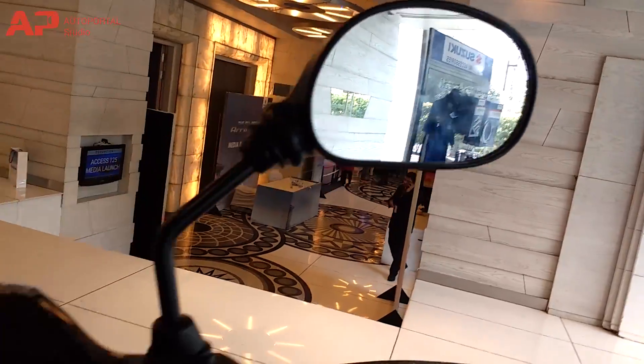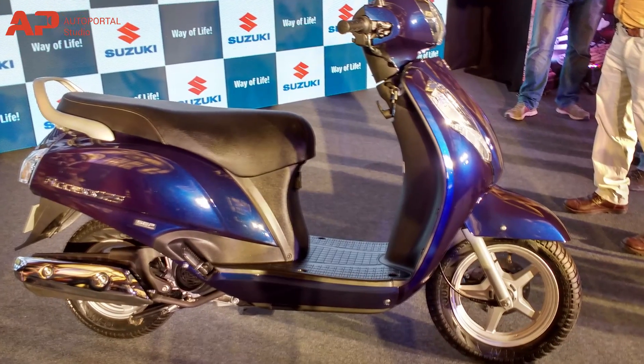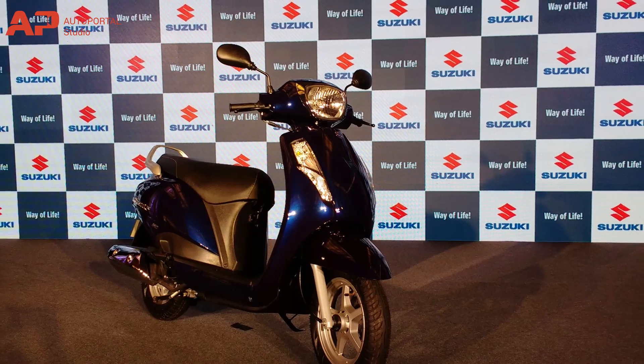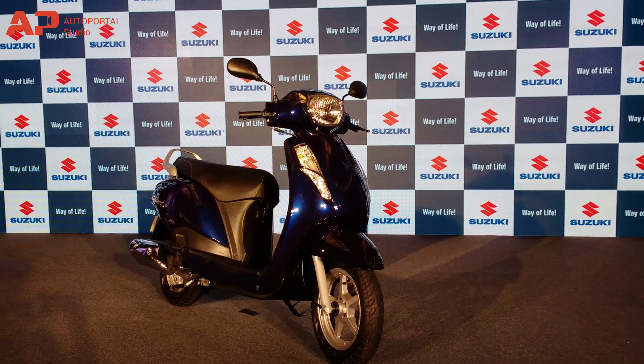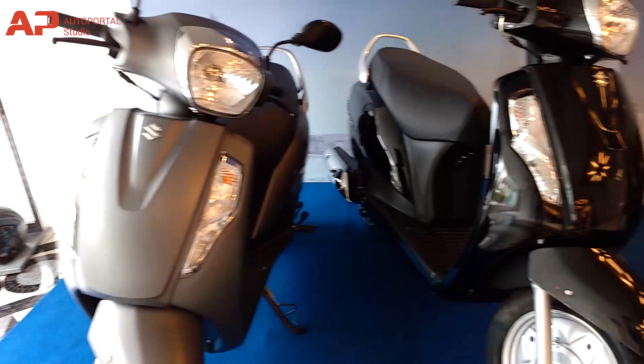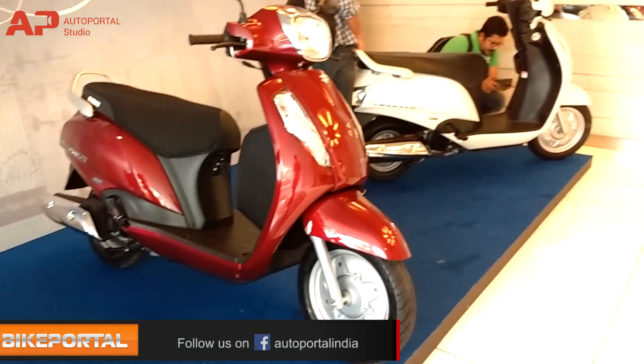Like seen in the previous XS125, the same engine now comes with Suzuki's SEP technology that helps the engine deliver a smoother, economical ride with better power and torque figures. The new XS125 will be seen in 5 sophisticated colors, including Pearl Suzuki Deep Blue, Candy Red, Pearl Myriad White, Metallic Matte Fabrion Grey and Glass Sparkle Black.